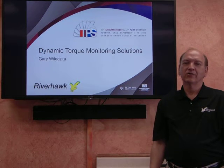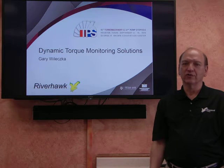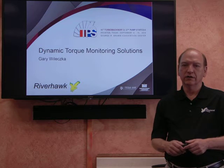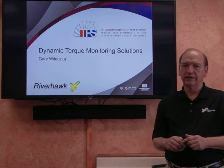Hello, I'm Gary Walesko, Principal Engineering Program Manager for the Instrumentation Group at the Riverhawk Company. We were invited to make a product presentation at the latest Turbo Machinery Symposium regarding torsional vibration monitoring and a discussion group provided at the show.